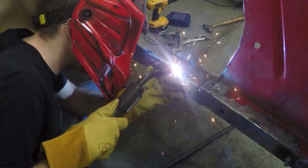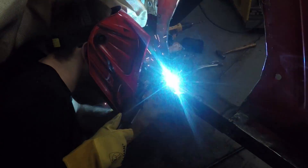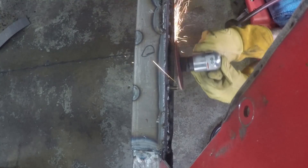The bracers come with cutouts on the top on the inside for you to weld in rosette welds for further strengthening the frame. Weld all the way around all the sides. And of course, when you're done, grind.